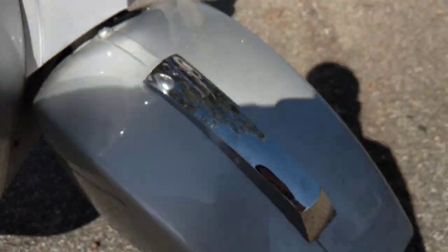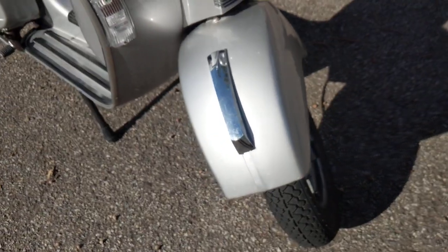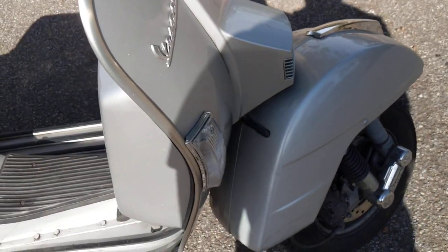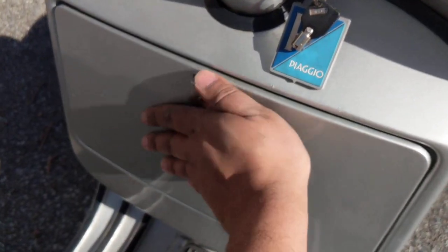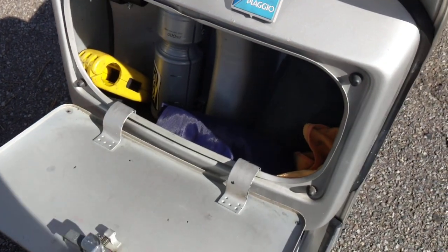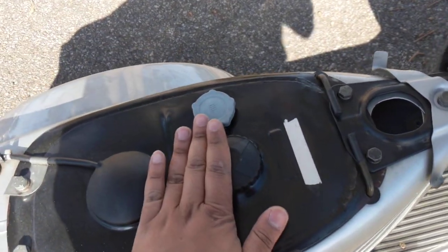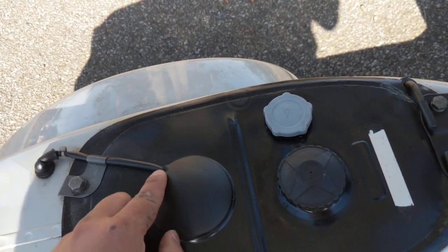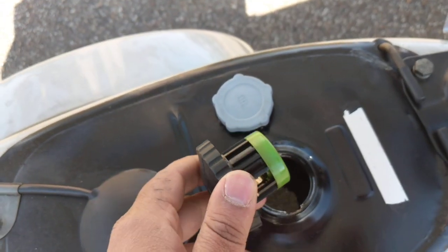It has 10-inch front wheels — 3.5 by 10 inch — and a single-sided swingarm, like typical classic Vespas. That does create balance issues at higher speeds, but that's not really the point. There's a front glove box — I've got some two-stroke oil, a lock, and a few things like that in there. Unlike modern scooters, it doesn't have any under-seat storage. As you can see, there's the fuel tank, the oil tank, and an electrical line for measuring the fuel. That's where you put fuel.